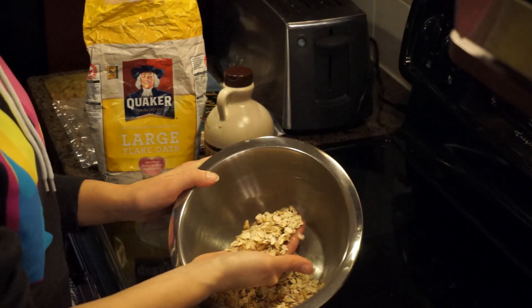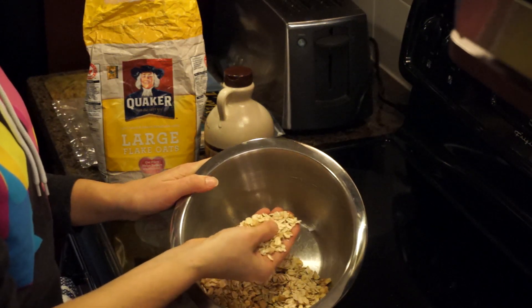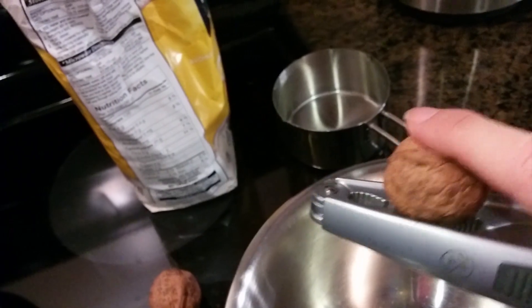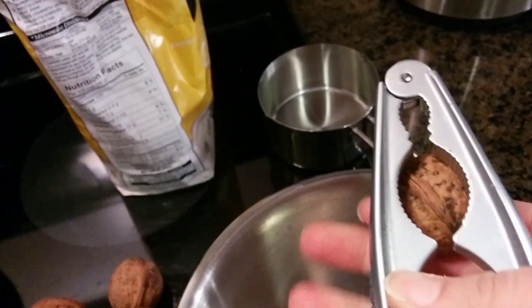I started with a cup of rolled oats and then I added five fresh walnuts. Going to try to do this with one hand.